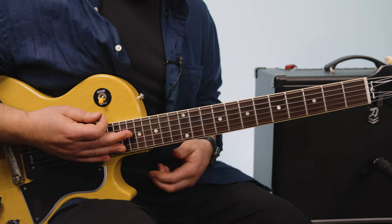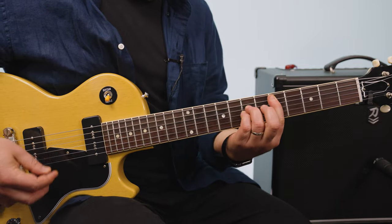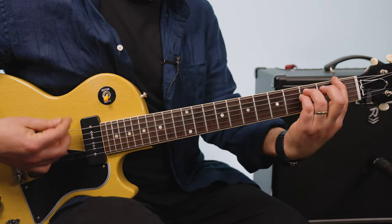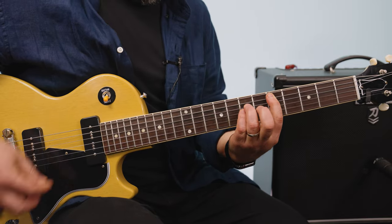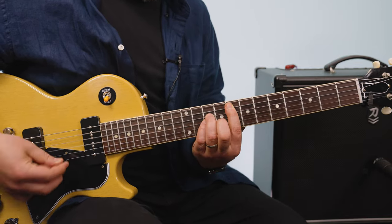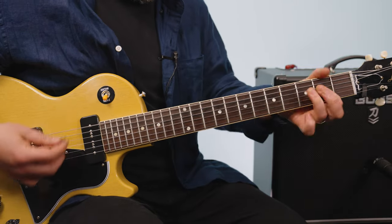Depending on how you want to layer that, you can mix it up — F, C, G. So it's F, C, G. It's F, B, F, C, and A — so F, C, G.